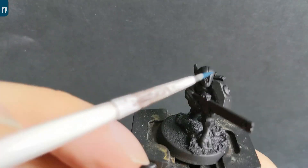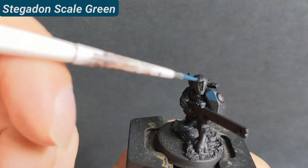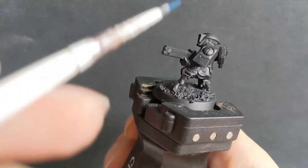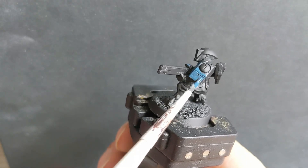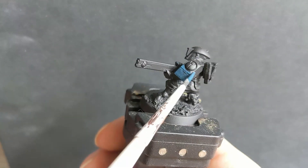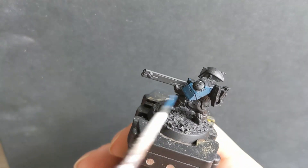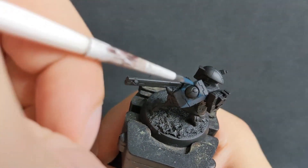After I primed the whole miniature with Chaos Black, I base coat all the armor parts and the Pulse Rifle with Stegadon Scale Green. I try to avoid the clothes and all other parts, and I do two thin coats for a nice solid color.